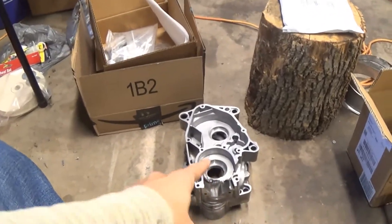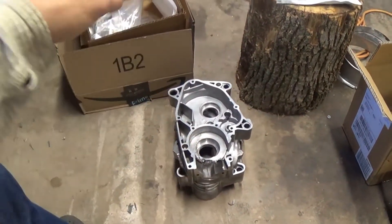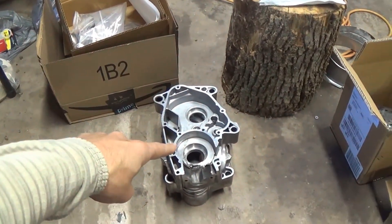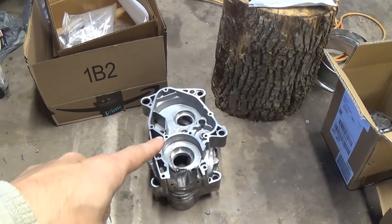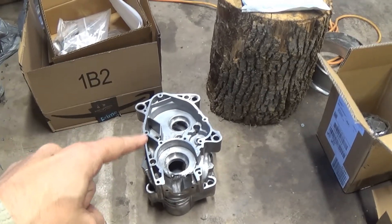I fired up the oven because the first thing we're going to need to do is get our bearings into the case. The oven should be at about 400 degrees and we're going to set these in for about 20 minutes. I have the bearings in the freezer, so we'll put the case halves in the oven and get those bearings out of the freezer when it's ready. Hopefully they'll drop right into place.